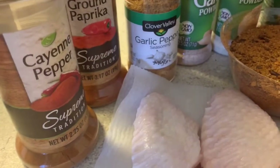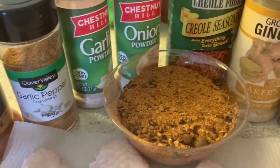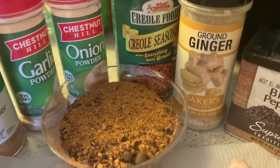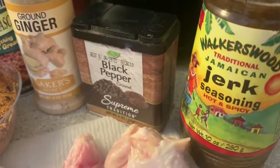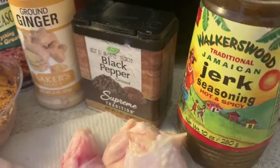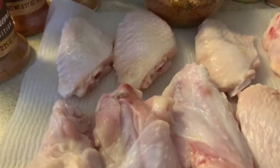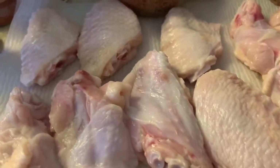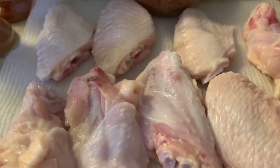We have cayenne pepper, paprika, garlic pepper, garlic powder, onion powder, creole seasoning, ground ginger, black pepper, our famous Walker's wet jerk seasoning, and the dry jerk seasoning. We're going to get our wings off the paper towel, get them in a bowl, and get this started. Guys, stay with me because this is going to be one delicious recipe.